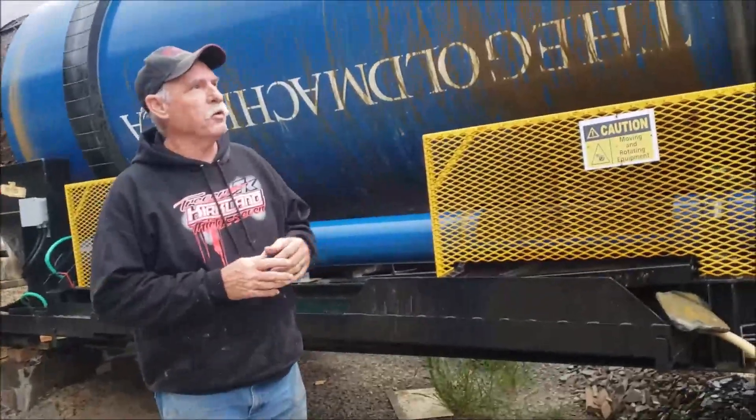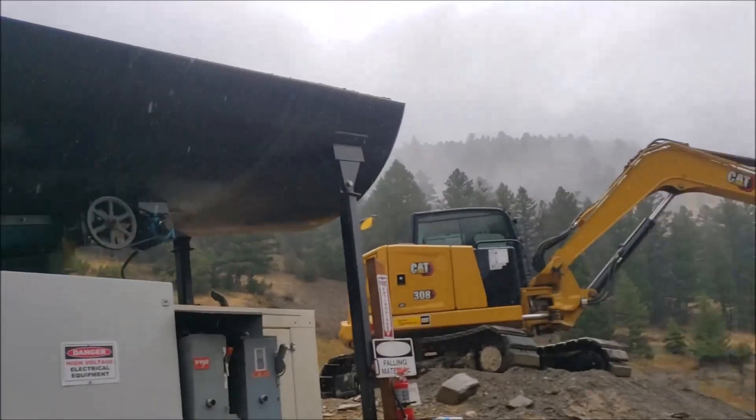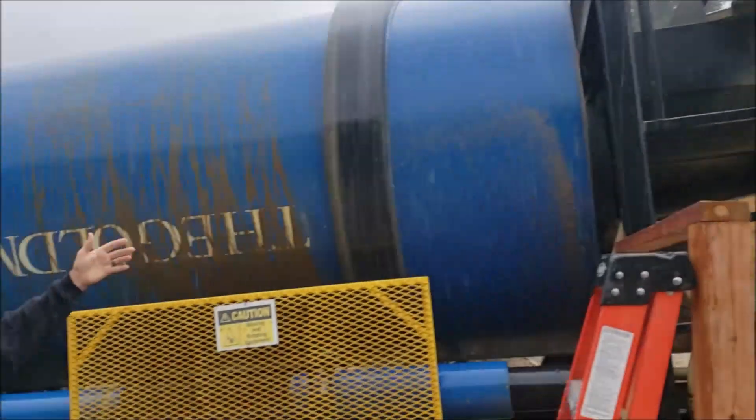My name is Bob, and we're up at the mine site right now. What we have is a vibrating grizzly up on top here. It sends the oversize off on the oversize conveyor.